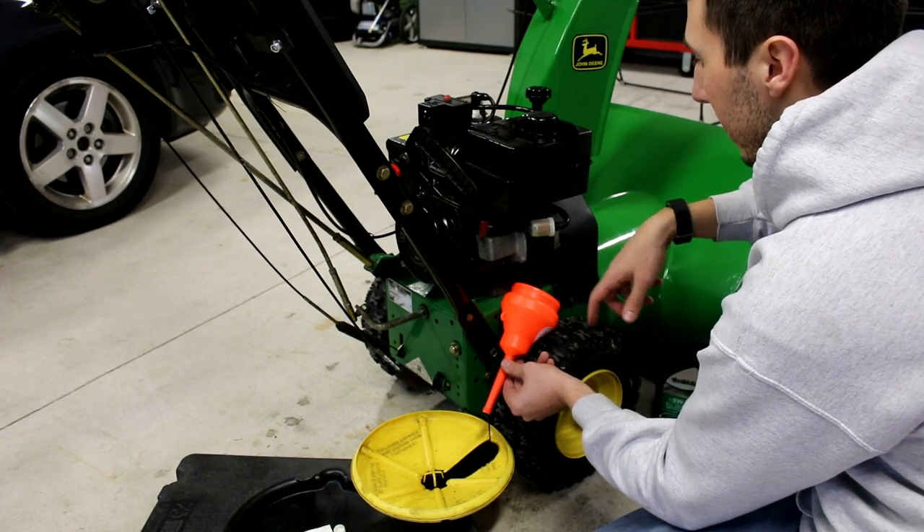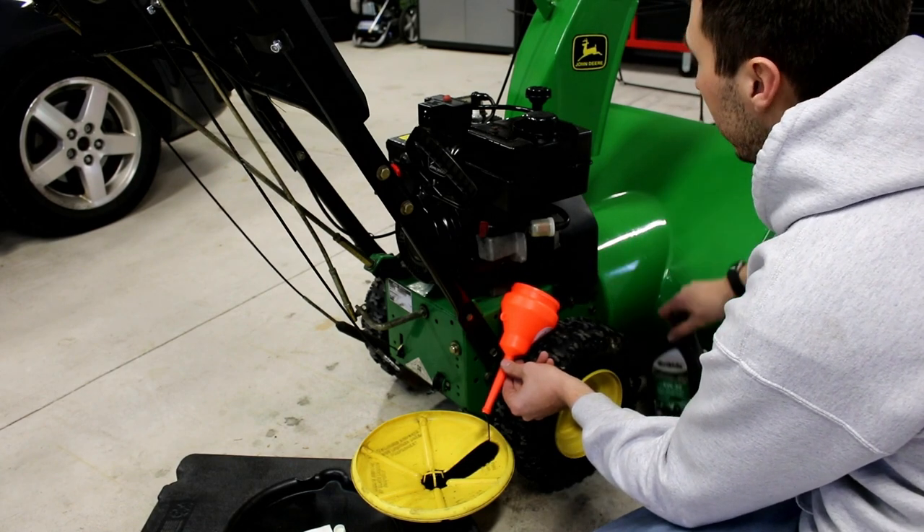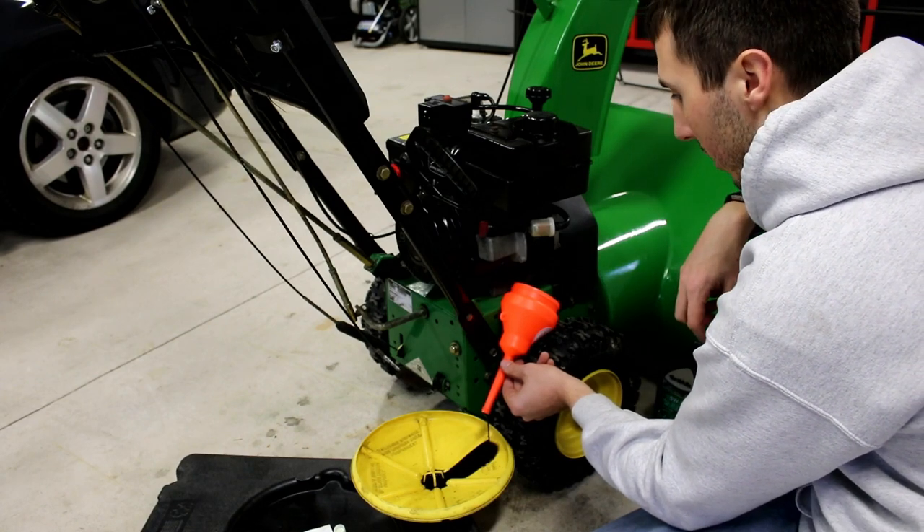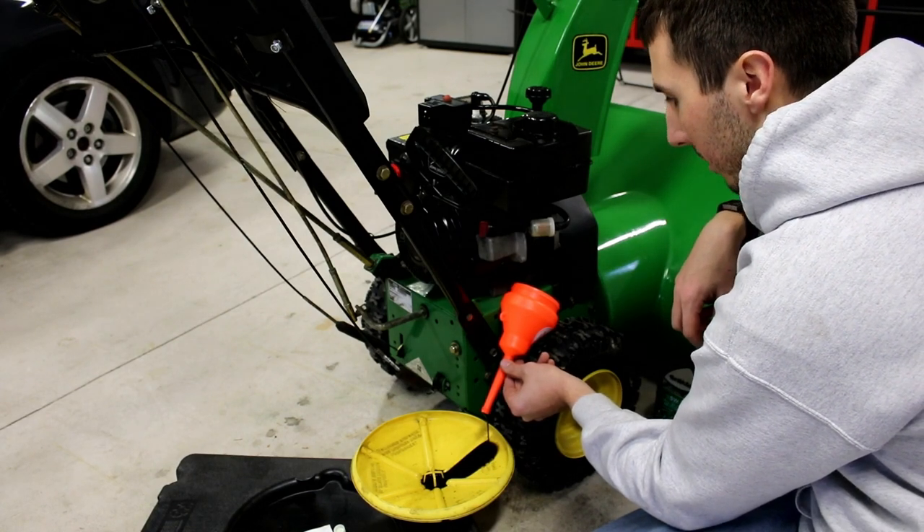Then we'll put the plug back on, and all you've got to do is refill the oil carefully — just put a little bit in at a time and then check the dipstick. I'll be back to show you that in a minute.